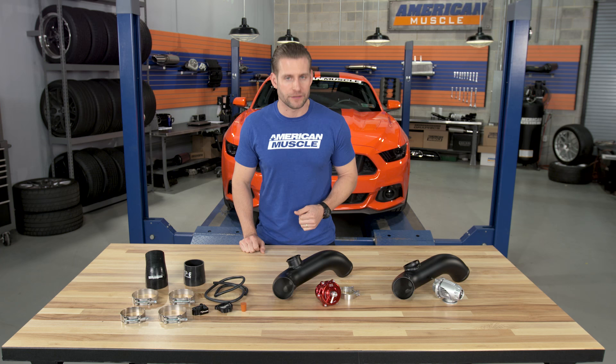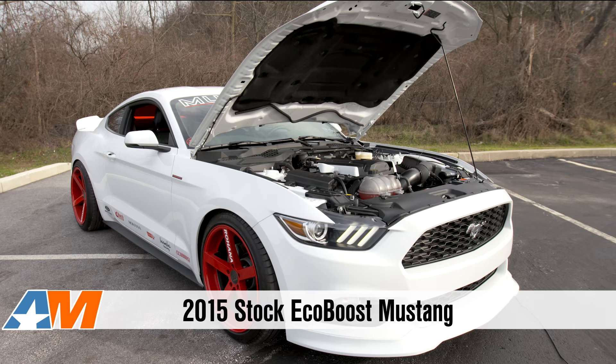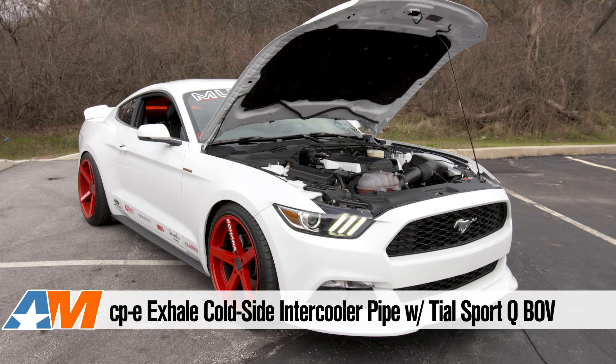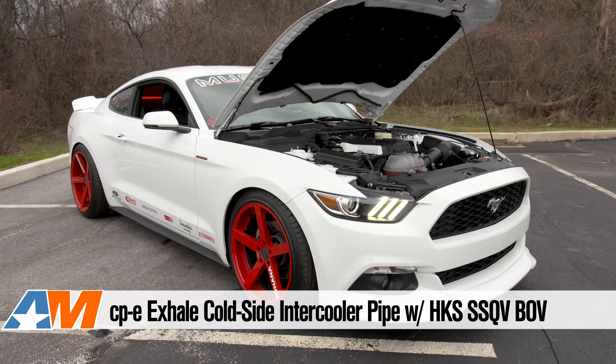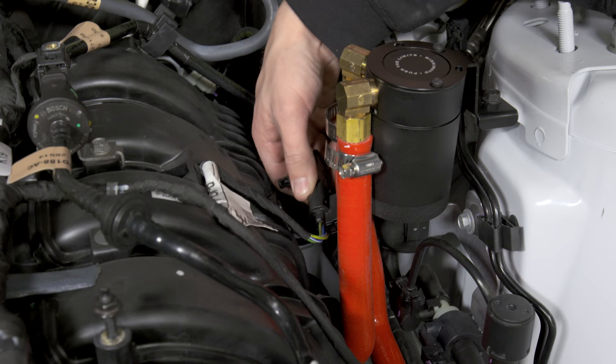You are getting two totally different sounds from each blow-off valve, so to help you make your own decision when buying, we threw together a couple sound clips for you.